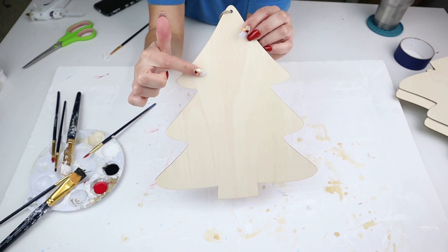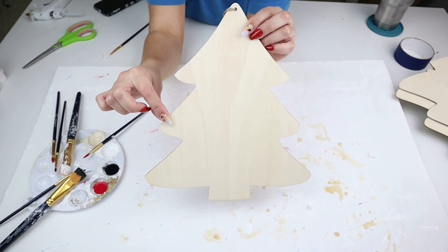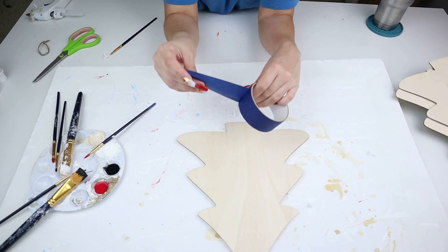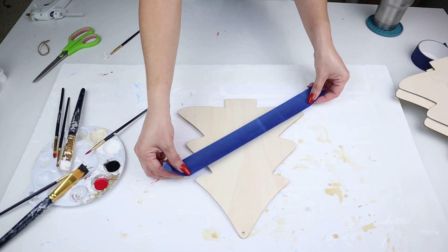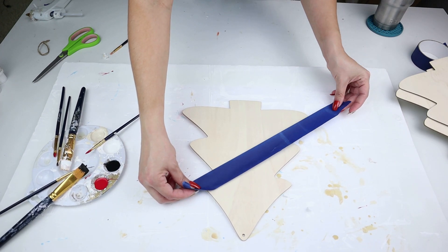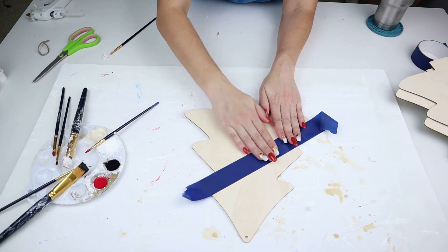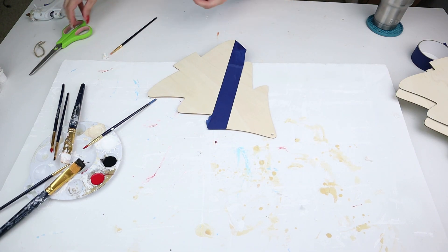I wanted to make bigger versions of this decor piece, so I took these skinnier signs they have at Dollar Tree right now. I love the wood grain on this one — it was absolutely beautiful, so I knew I wanted to do the same white-and-natural technique as the first DIY. Be careful though: just like the other ones, some of these unfinished signs come chipped or damaged. So look carefully at the wood grain if you want that look, make sure you find one that's nice. I'm taping it off and painting it white, just like before.